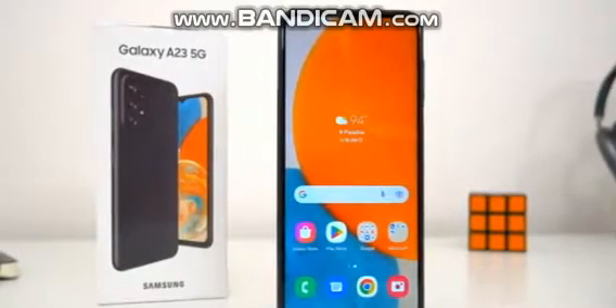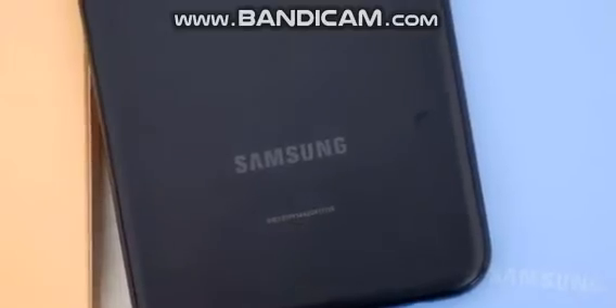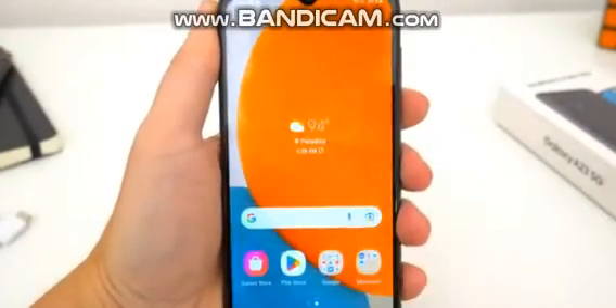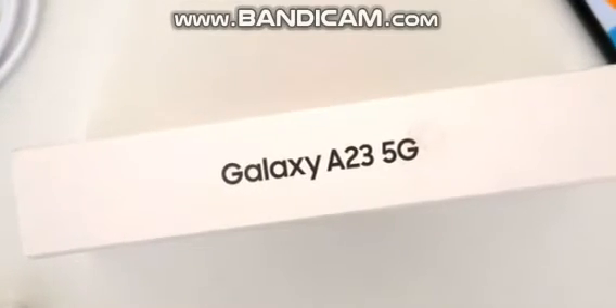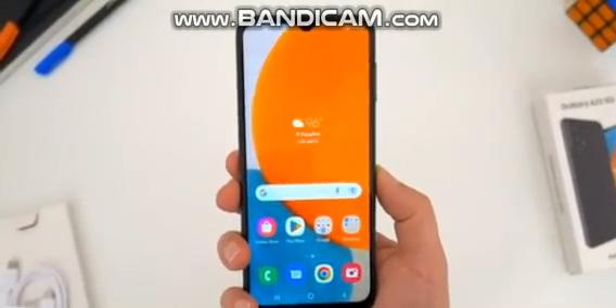So what's different with the A23 5G versus the 4G? The build, the display, and the internal specs — and to me that is more than enough to consider this one over the 4G. You may or may not be able to fully utilize 5G connectivity depending on where you live, but everything else definitely makes it worth it.